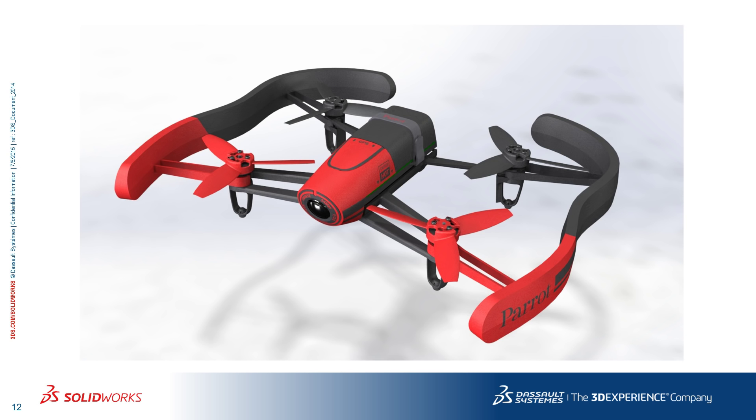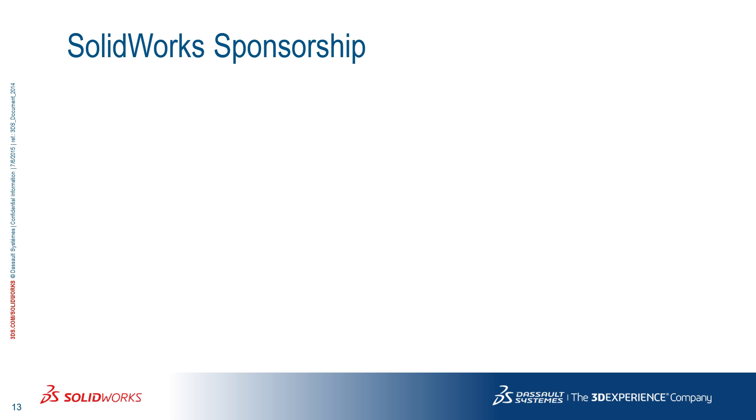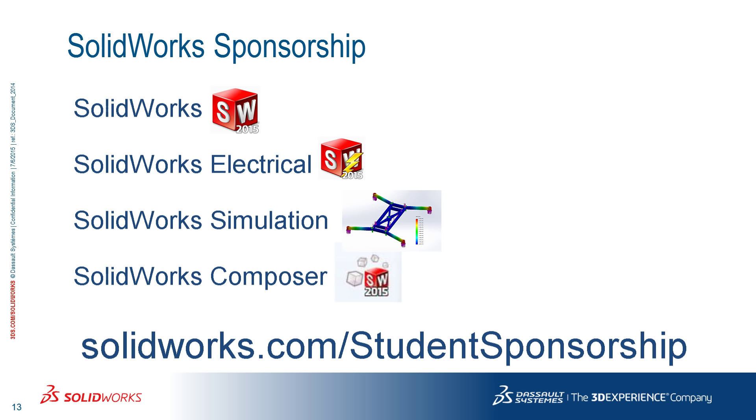If all these reasons weren't enough, I have some good news: you can be sponsored by SOLIDWORKS. The company wants you to sharpen your engineering skills, which is why they offer software packages. To apply, go to solidworks.com/student-sponsorship.